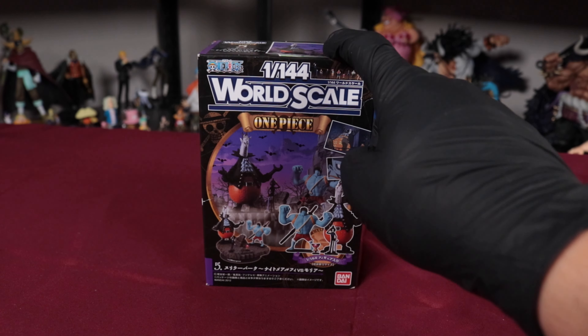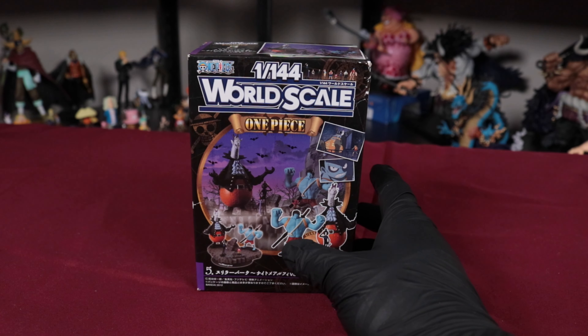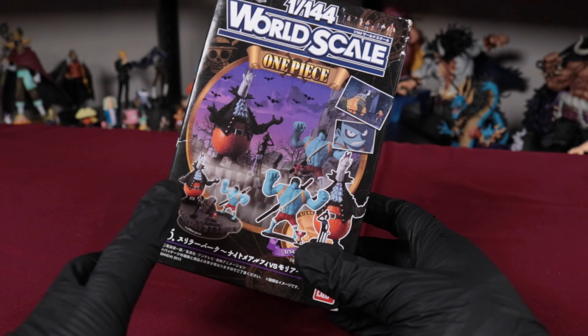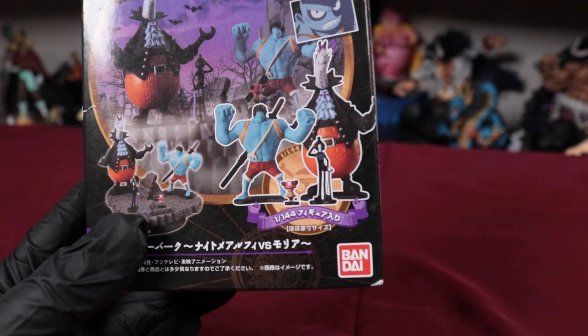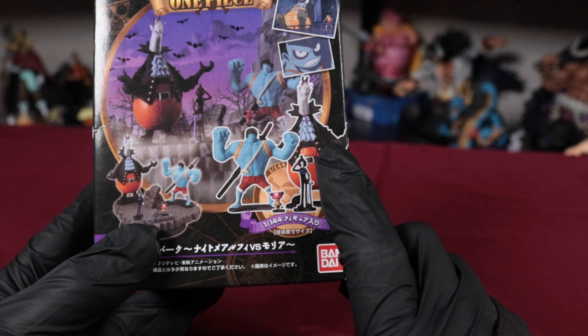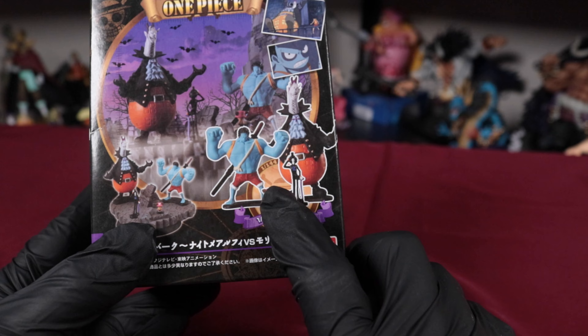So this finally got here yesterday. I ordered it maybe two or three months ago and got the slowest shipping so it took forever. But yeah, it's finally here now and it looks like it comes with all four of these: Moria, Nightmare Luffy, Brooke, and Chopper.